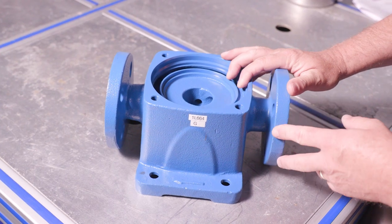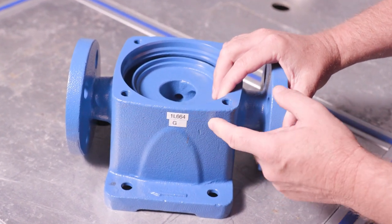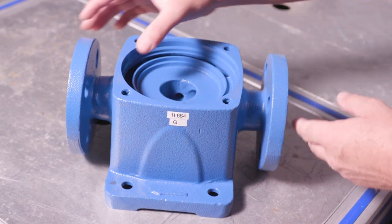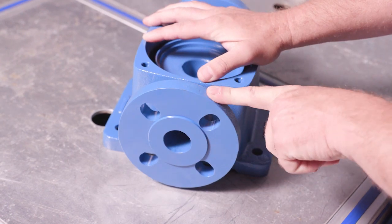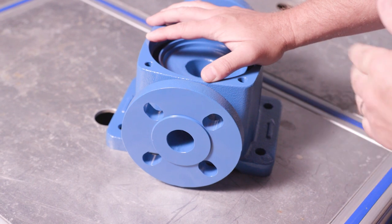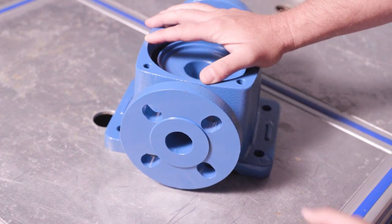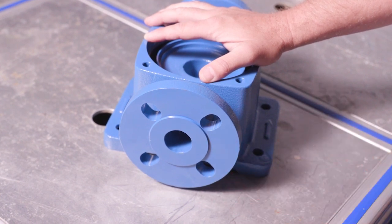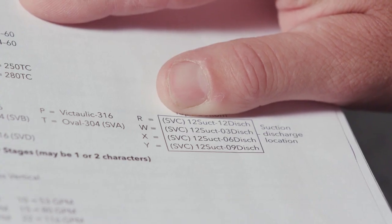Next on the list in the parts book is the G. The G is a cast iron pump body. One thing that's slightly different here is this is a 250-pound flange. It does not come with a mating flange, so that would have to be purchased elsewhere. You need a raised face mounting flange — a 250-pound, four-bolt flange.